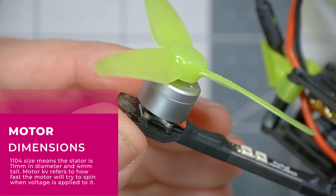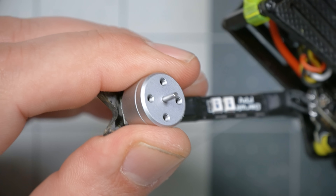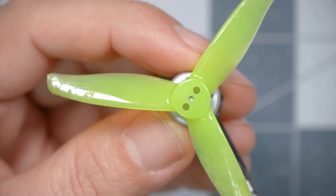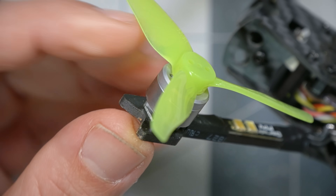The motors are completely unmarked, but they are 11.04 in size and 4,300 kV according to Darwin FPV's documentation. They have a 1.5 millimeter shaft and the props press on only. Don't let the fact that there are screw holes here fool you — the screw holes do not line up with a T-mount prop. They just press on with friction. I didn't have any trouble with these Gemfan props coming off while flying, though I have had problems with press-fit props in the past. I would ask you to hold judgment on whether 11.04 is the optimal size until you see it fly.